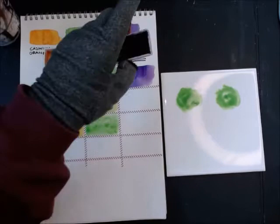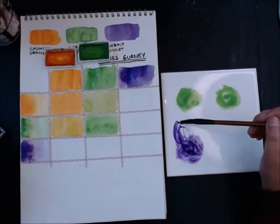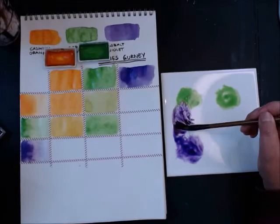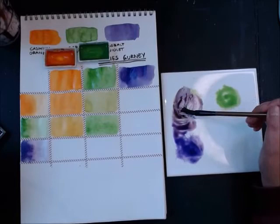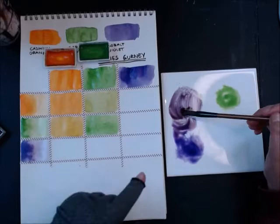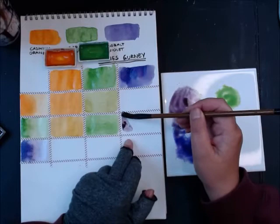Now I add cobalt violet — I saturate the brush with it and start mixing them together. When I get a color shift, I can see it's going to be darker. With violet as the dominant color mixed with green, I get a burgundy.